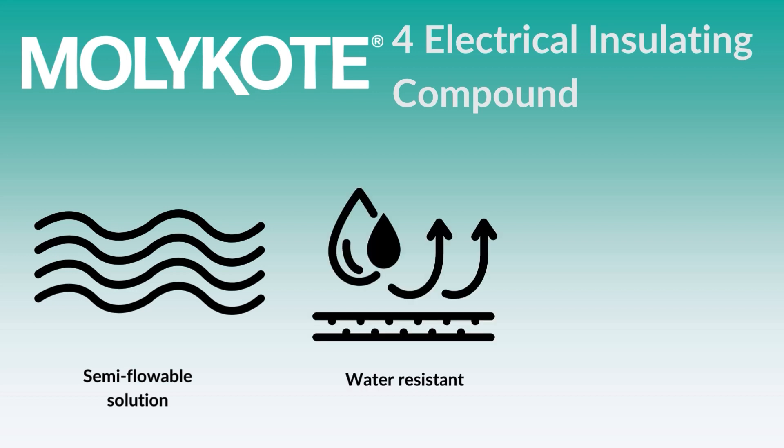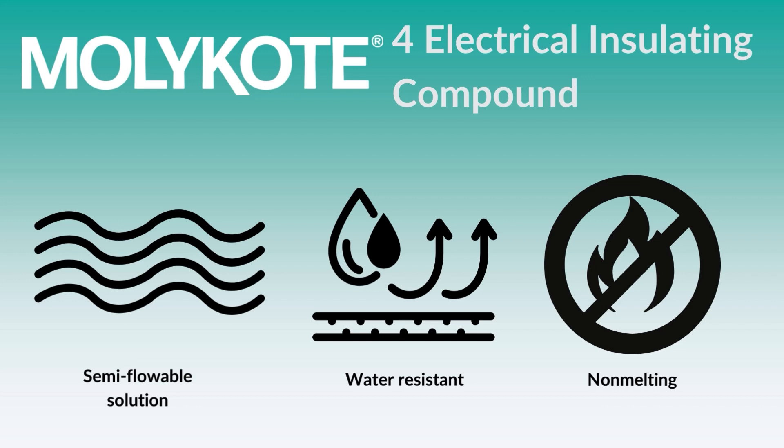Unlike other conventional lubricants, it does not degrade, melt, or smoke when exposed to electrical components.